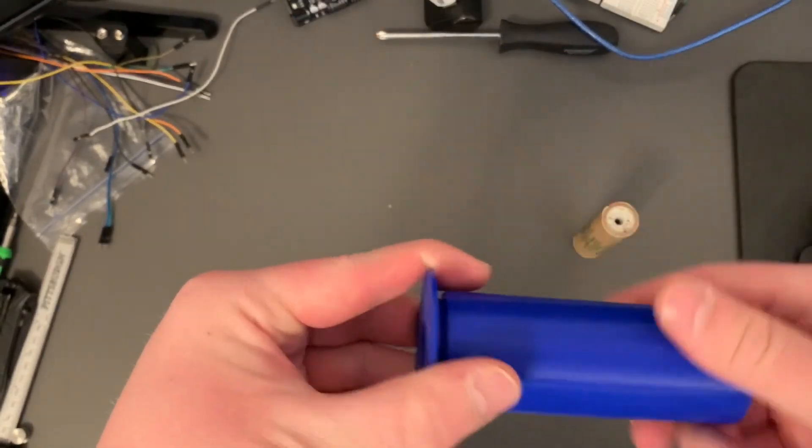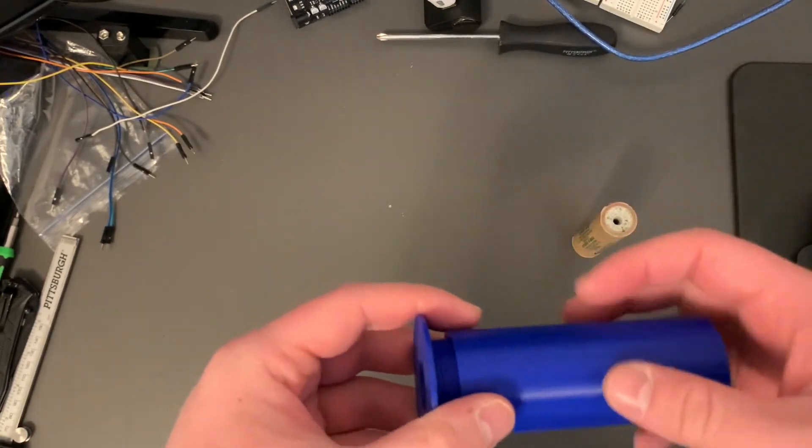Let me know what you think, and I'll continue to develop it and show you how it mounts in the fin can here shortly.